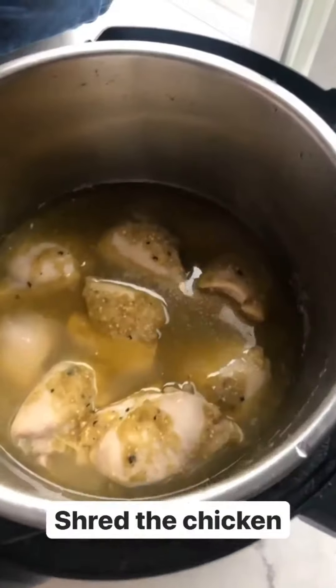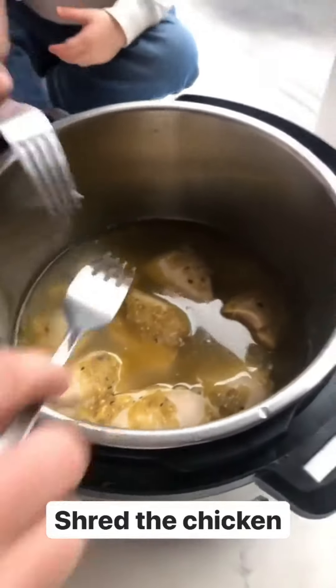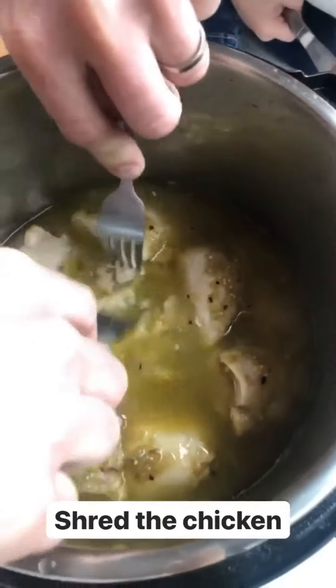They're done cooking. I did a quick release and now Sean's gonna go in for me with two forks and just shred the chicken into chunks. Really easy.